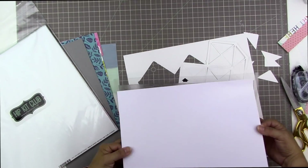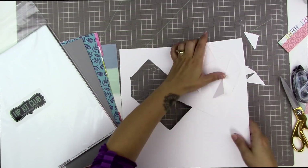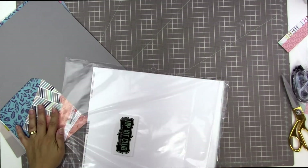Look at the difference in the colors of white. The American Crafts white cardstock has quite a cool bluish-purple tinge to it — you can't really tell unless it's beside a white that doesn't have that cool tone to it.